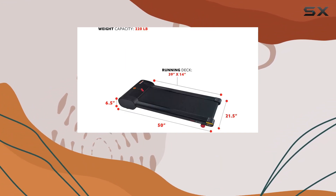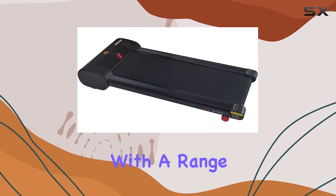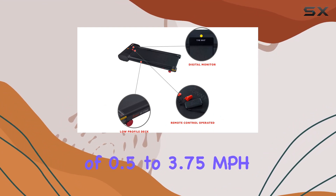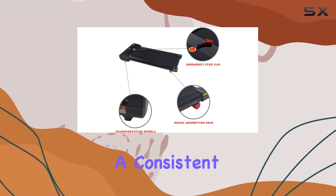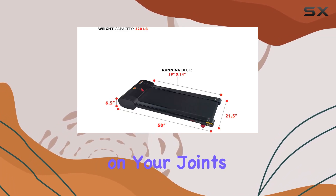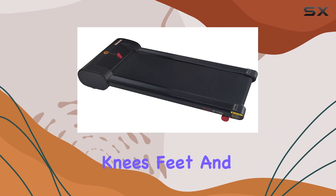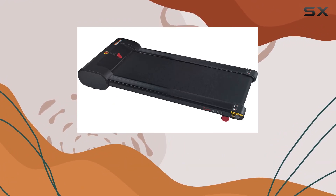Now let's talk about speed. With a range of 0.5 to 3.75 miles per hour, you can maintain a consistent and steady exercise pace. Worried about the impact on your joints? The built-in shock absorbers are here to go easy on your knees, feet, and joints, ensuring a comfortable workout experience.